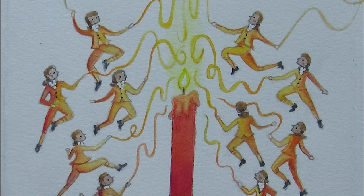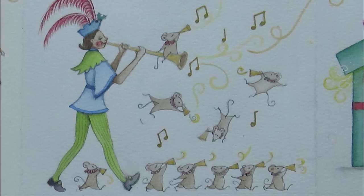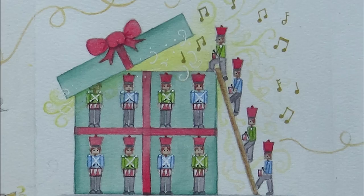Being one long continuous page, there is also no pocket in the back like Etcher's regular sketchbooks, but it would look a bit odd at the end of a project. So with all things considered, would I buy another accordion sketchbook? Well, maybe not — but never say never, as who knows what idea or project might inspire me next.